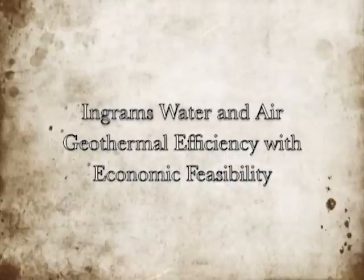For many years, geothermal heat pumps have offered premium reliability and extremely low monthly operating costs. However, such systems have often been financially out of reach for many homeowners.